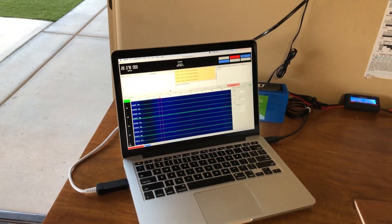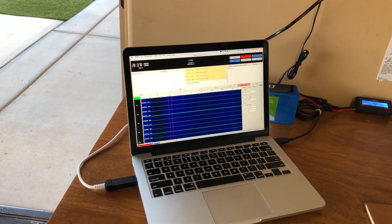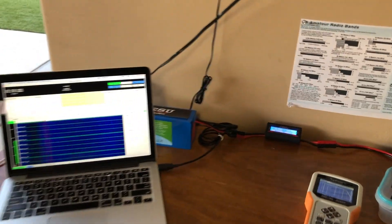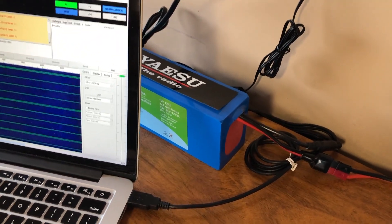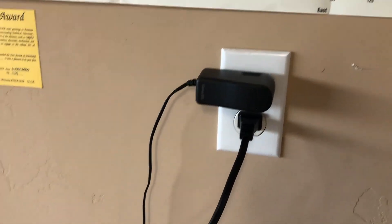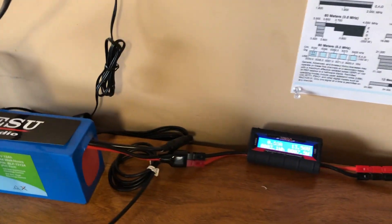Right now I'm experimenting with JS8Call with no success, but I do have everything working as designed. For power I'm using the Bioenno 12-volt 12 amp-hour battery, which is also being topped off via 110VAC. I have everything standardized on Anderson Power Poles, as is customary in the ham radio community.